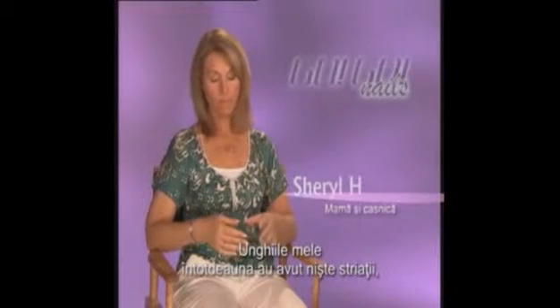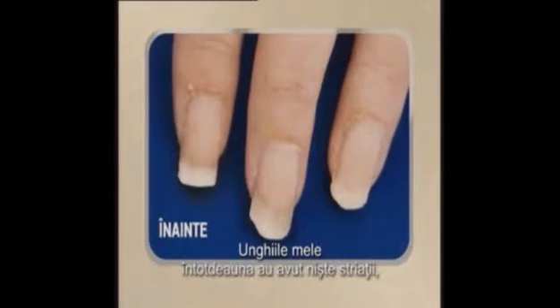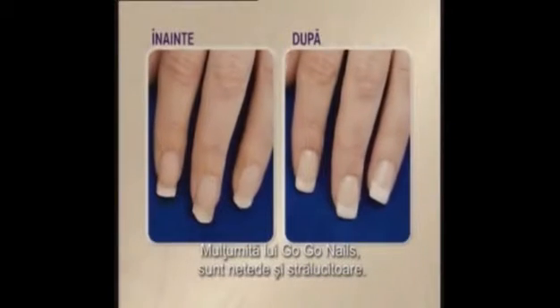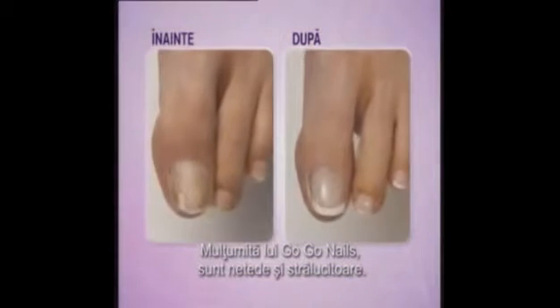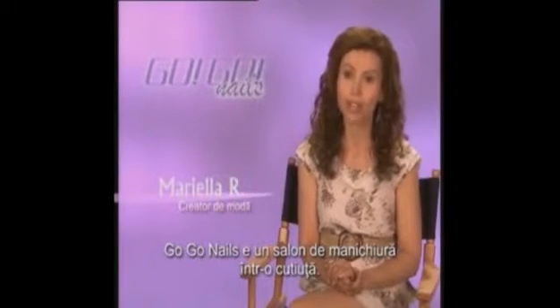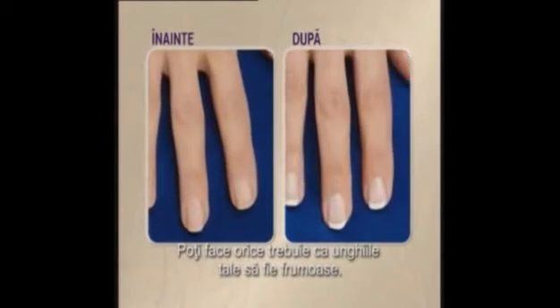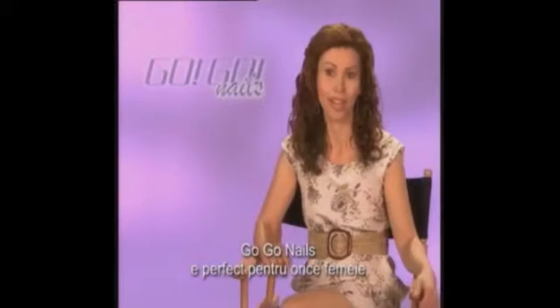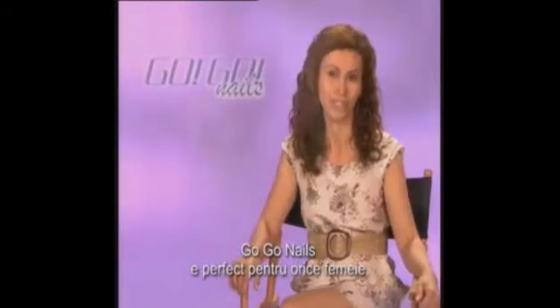My fingernails have always had some ridges and my toenails were just next to impossible. And using GoGo Nails, now I'm able to get a nice smooth shine. It's the toenails I never had. GoGo Nails is a salon in a box. You can do everything you need to make your nails beautiful on your hands, on your feet. So GoGo Nails is really nice for any woman in the world.